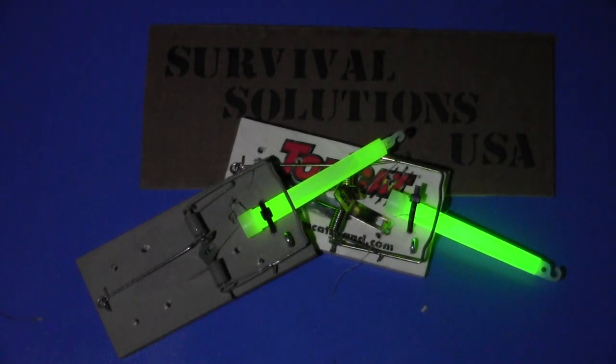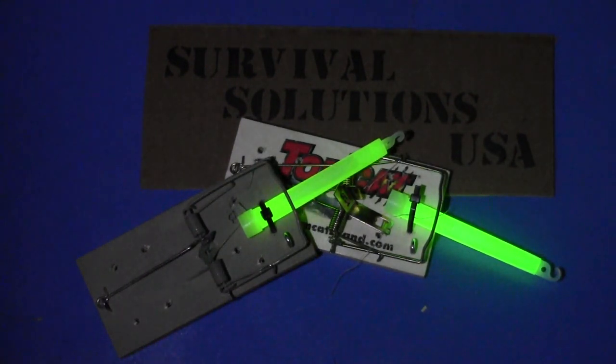I hope this video has been beneficial to you and that you've taken something useful away from it. I think these booby trap chemlights have a lot of different applications that might be beneficial in a survival situation. My goal is to produce quality videos on urban, suburban, and wilderness survival solutions that will be beneficial to you and your family if you ever encounter a survival situation.